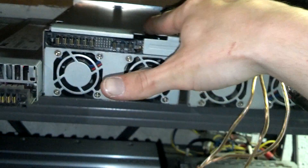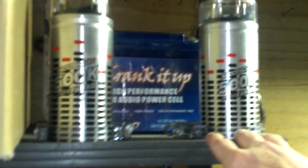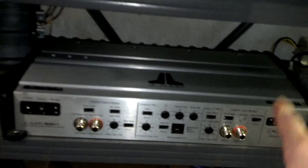What I'm going to do is run these two to one capacitor and the battery, and that's going to power the subwoofer amplifier — the JL500-1.